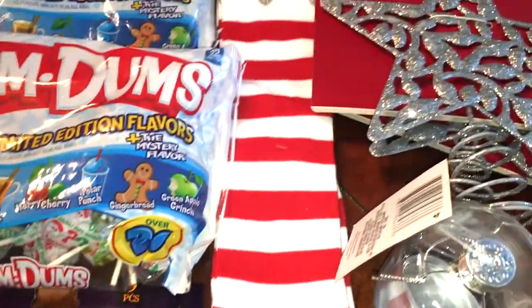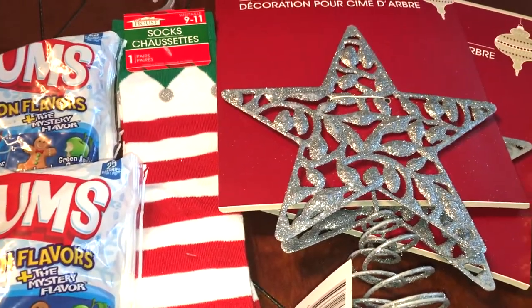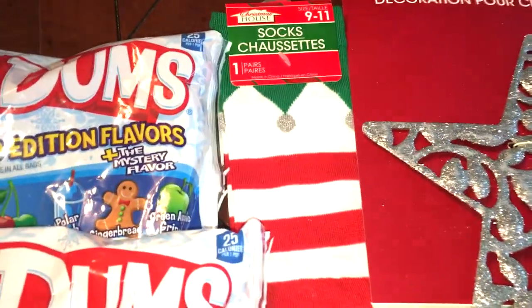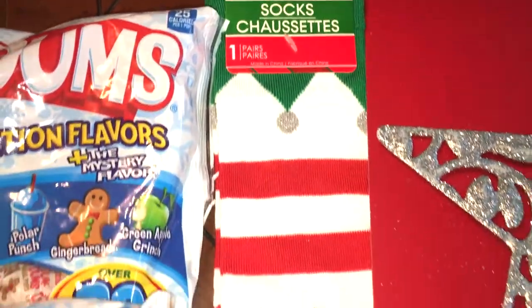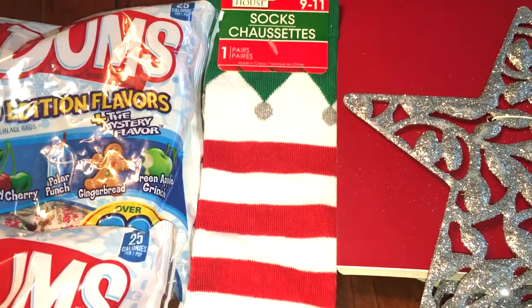And then I got a few Christmas things. I did try to hold back because we have a lot of things from years prior, so I only grabbed a few things that were kind of necessary. Well, maybe these aren't necessary — but I just saw these cute little socks and thought my daughter would love them. These are the tall knee socks, and I thought it might be something fun for her to wear to school with a skirt around Christmas time.